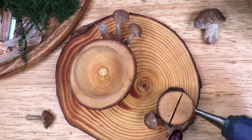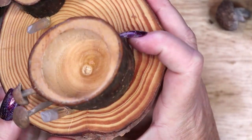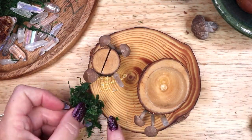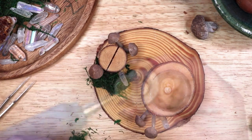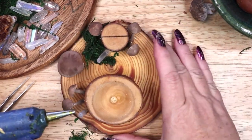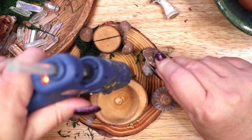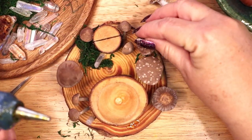At its core, the mushroom is a symbol of interconnectedness. The lesson that we all coexist and are connected to each other can be learned from the mycelium — threads that act as an underground internet, linking the roots of different plants. Mushrooms also have magical correspondences with death and new life, because they begin their growth in darkness and assist with the cyclical nature of growth, death, and rebirth in nature.